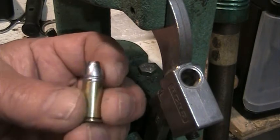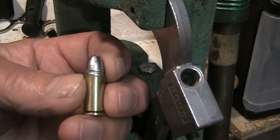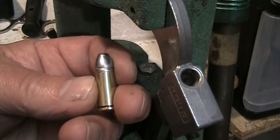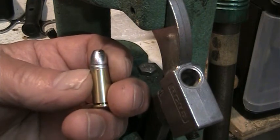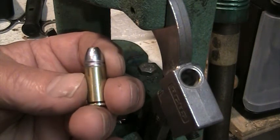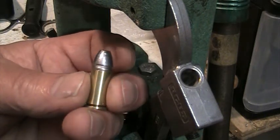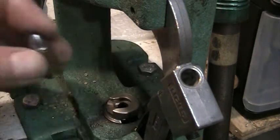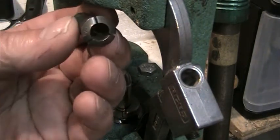In testing them I was getting fairly erratic speeds on the chronograph. After doing a bit of research I found that perhaps what I need to do is crimp the bullets. In the other video you can see they fit in quite tight — you can't turn them or pull them out by hand — but I think the difference in velocity could be due to the fact that they're not all quite the same.